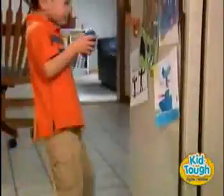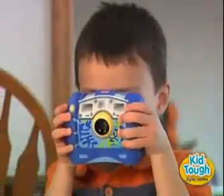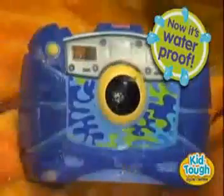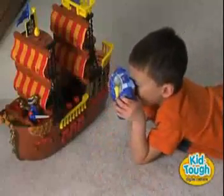The Fisher Price KidTough Digital Camera is built to survive — drop after drop after drop. And since preschoolers want to take pictures of everything they see, everywhere they go, we even made it waterproof. It stands up to all of their splashes and spills, putting no limits on their creativity.